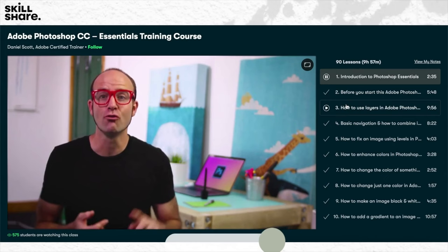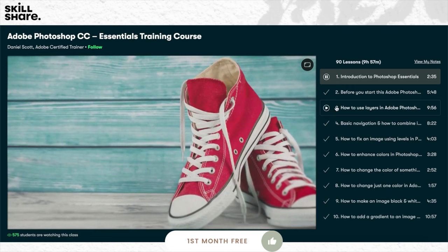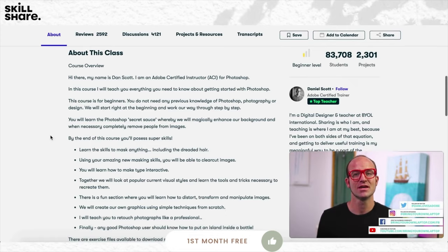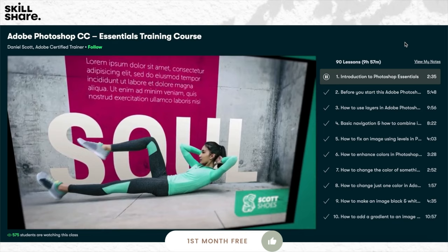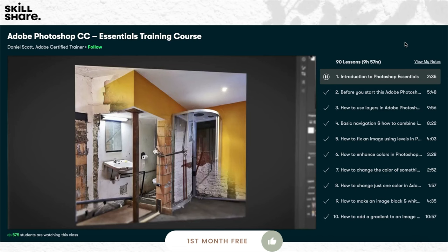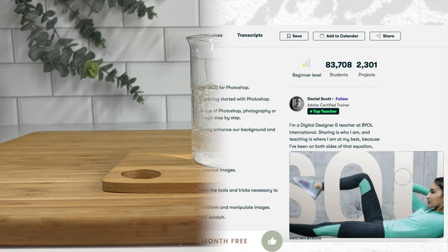Skillshare is an online learning community with thousands of inspiring classes for anyone who loves learning and wants to explore their creativity or learn a new skill. Invest in yourself for your business or for personal growth. On my creative journey with Skillshare I've been trying to improve my YouTube thumbnails — I found a class by Daniel Scott that teaches you how to use Photoshop to enhance your photos, thumbnails, and advertisements. With this course I learned new ways to enhance my thumbnails. The classes are short, well organized, and easy to navigate, and the experts are actually working in their field. There is a one-month free trial for the first thousand subscribers to click the link down below.